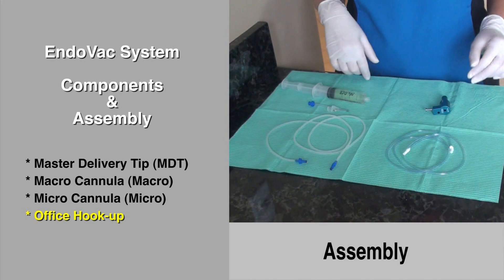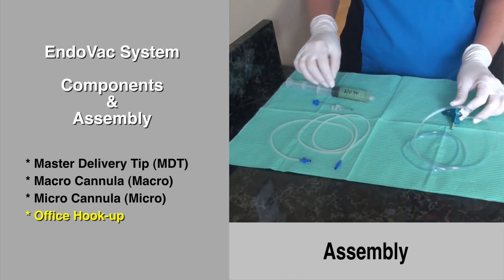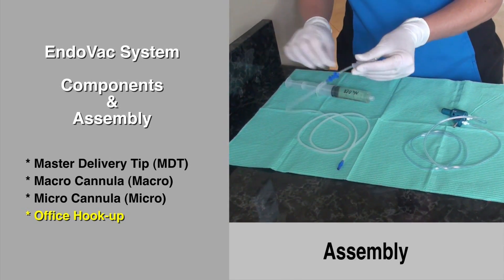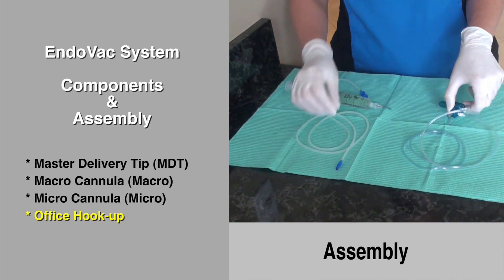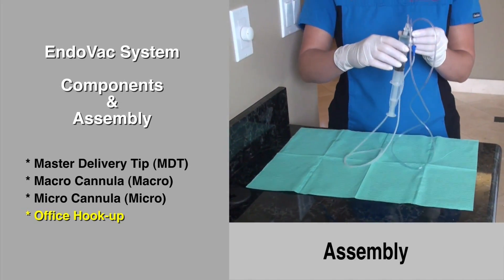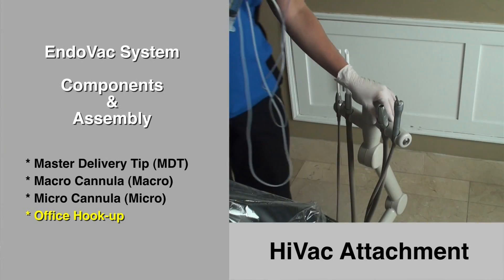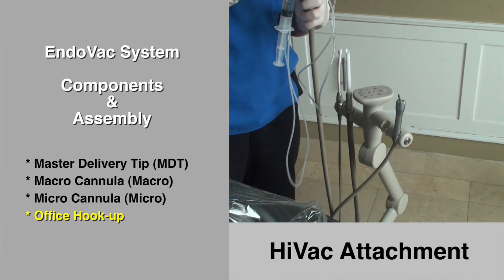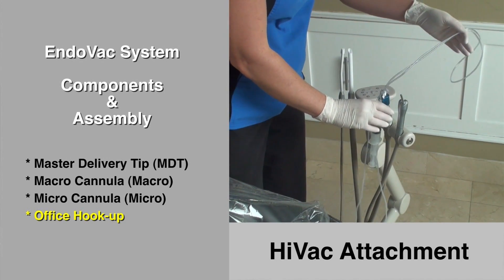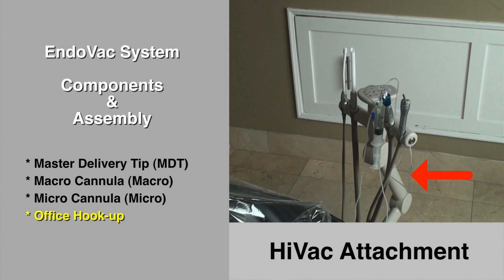The Endovac system is easily assembled using the multiport adapter to conveniently hold the system together at chairside. First, the assistant plugs the two white fittings in the holes on top of the adapter. Next, one of the blue fittings on the silicone tube is attached to the master delivery tip, which is then attached to a 20cc syringe, and the other blue fitting is plugged into the multiport adapter. The master delivery tip is then hung on the multiport adapter, which is then inserted into the office hivac. It is very important to hang the clear tubes behind the rack because this tubing will not be used until after instrumentation, avoiding any tangling with the silicone tubing used frequently during instrumentation.